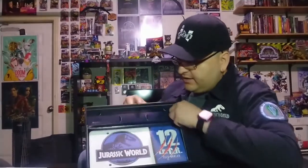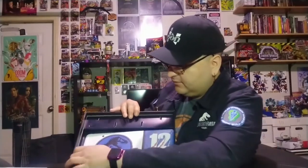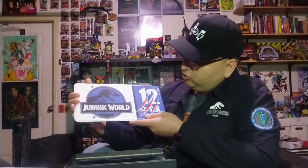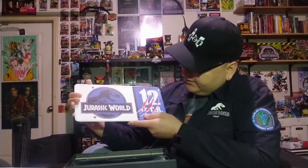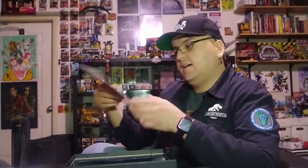Next we have a license plate. Getting it out — the license plate features Jeep number 12 with dinosaur scratchings on the back. Very nice! I'll be displaying this on my wall; I will not be using it on my car.